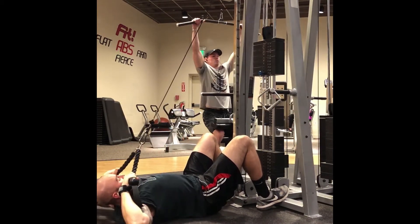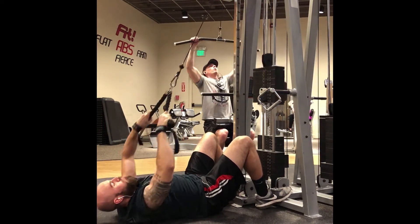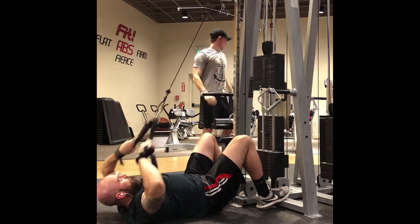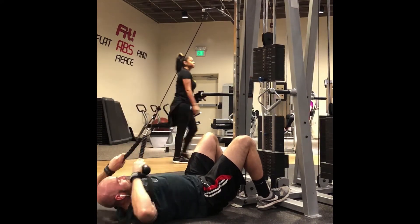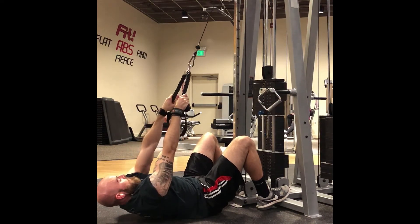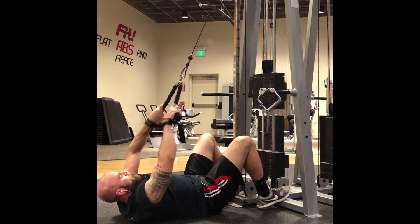This is a lying face pull with the cable. You're coming up, retracting the scapula, and coming all the way down pulling your elbows as high as possible. This is another way to really work the rear delts, so as you can tell I'm really trying to bring up my rear delts this year. And that was the last superset.